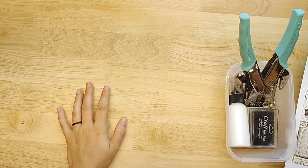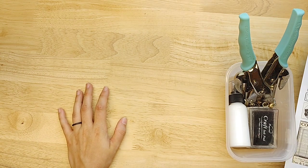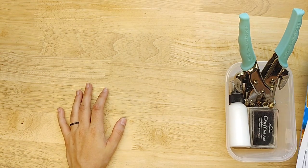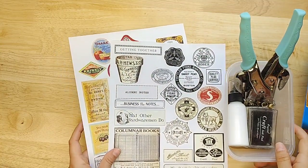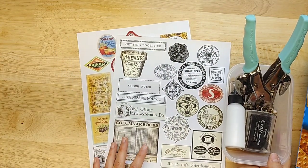Hello everybody, welcome back to my channel. This is Lindsay. When you're watching this, I'm still in Florida — I'm trying to film ahead because I have a Florida vacation. So we're going to do a little craft with me.